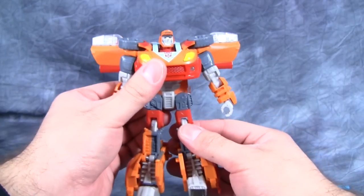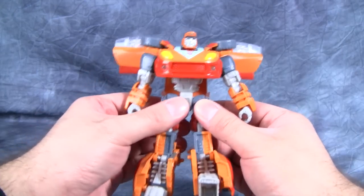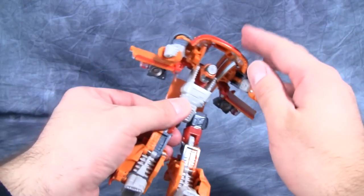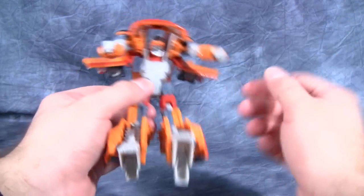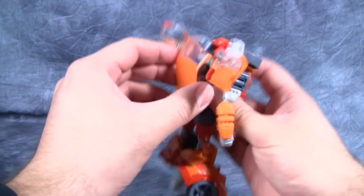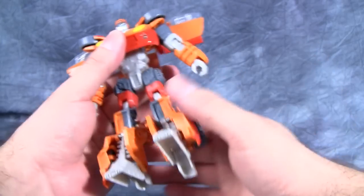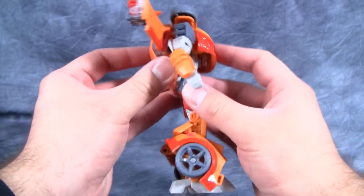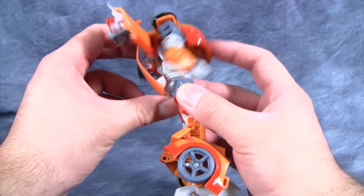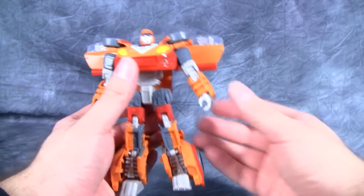There is one major problem with the robot mode — and this is a problem with this mold in general. There's nothing holding the chest down. There is nothing that holds the chest in place, so you'll be playing with it and you just touch the chest and it opens right up. I really wish someone at Hasbro or Takara would make it so that the chest doesn't lift up so easily, or figure out a way that the windshield can peg in somewhere to prevent it from doing that. That's just a big problem with this mold, but I can look past it.